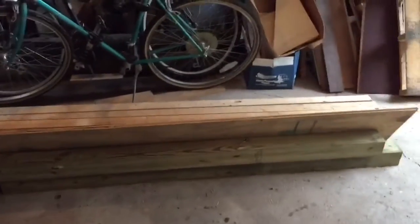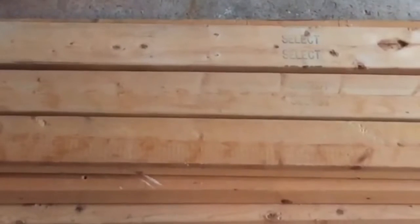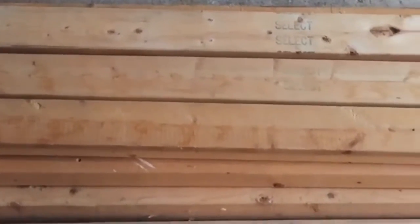I'm going to turn all this lumber into the base of a digital piano. It'll have some wheels on it so I can easily move it around from one place to another in the school.